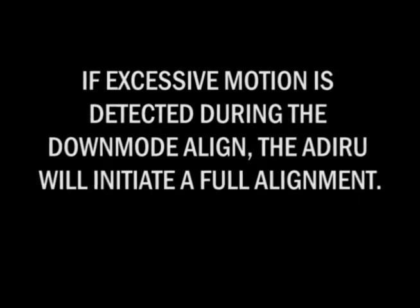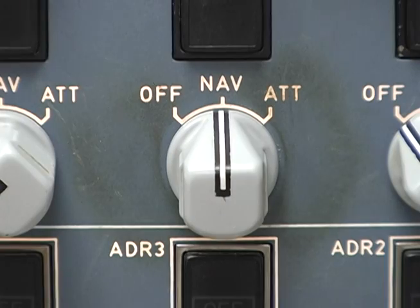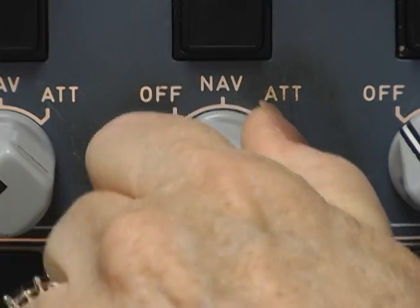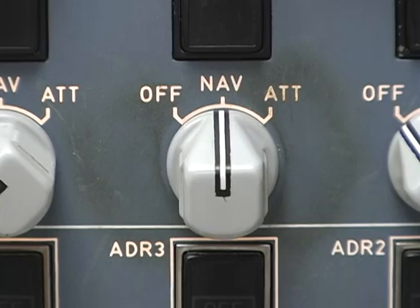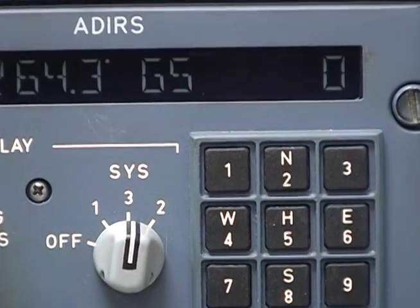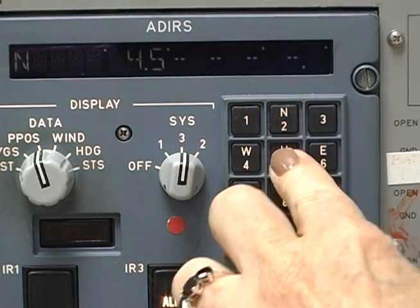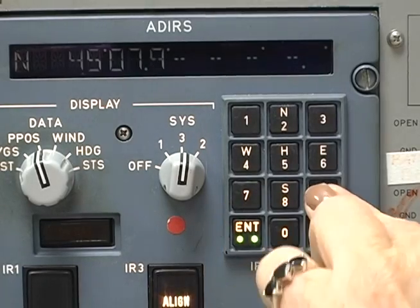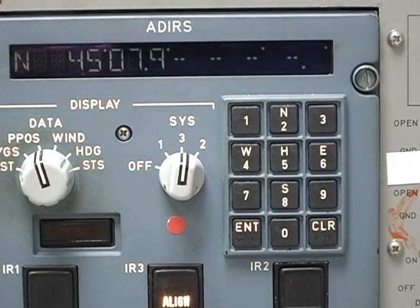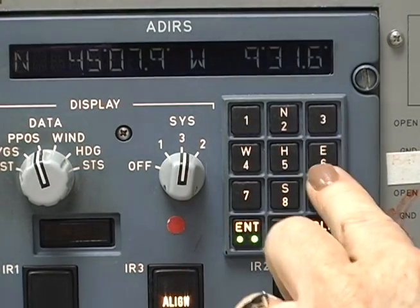This procedure zeroes out residual velocity errors from previous nav mode operation. Simply turn the mode select switch from nav to off and back to nav within five seconds. The time to nav counts down on the CDU, the velocities are reset to zero, and the heading is refined. Key in the present position — the input must pass a reasonableness test similar to that in the full initialization. After 30 seconds, the align light goes off and the ADARU goes into nav mode.